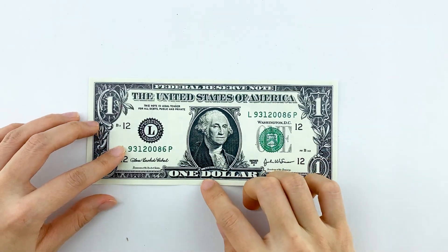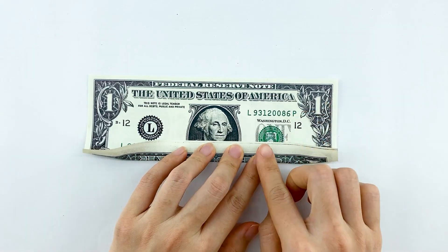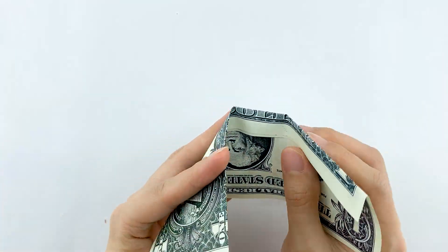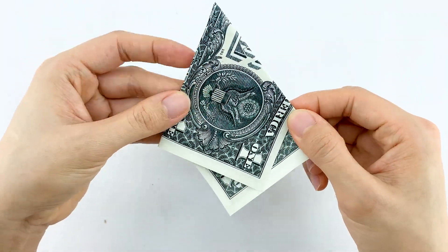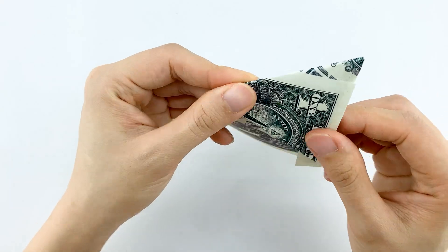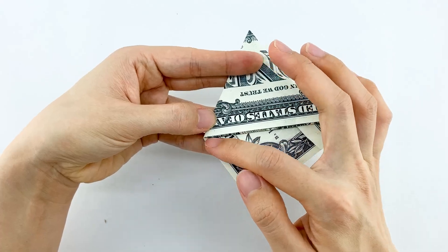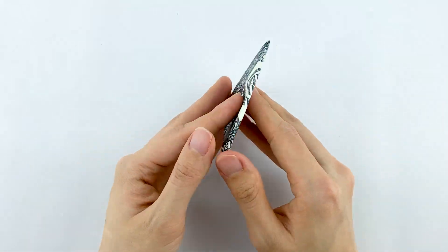Grab yet another dollar bill for the third piece. But this time, valley fold up about one fourth of the bill before proceeding. Just like before, repeat the steps, and you've got your third piece.